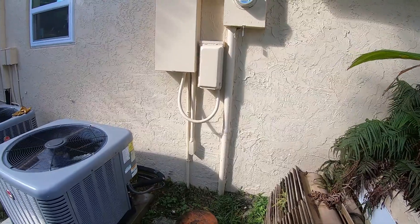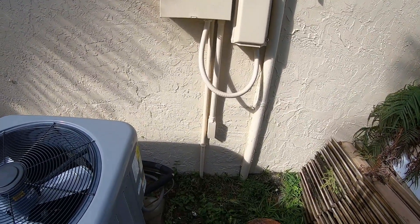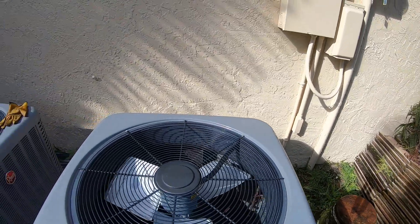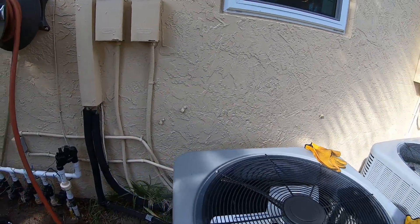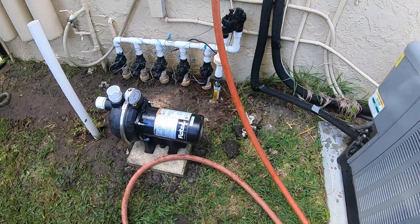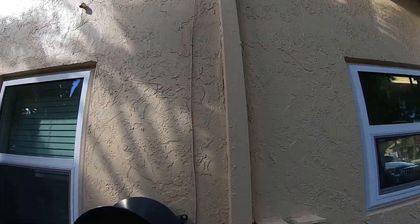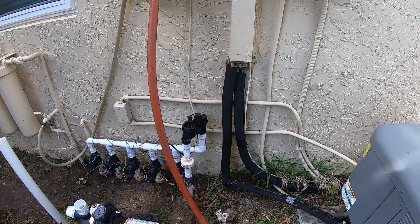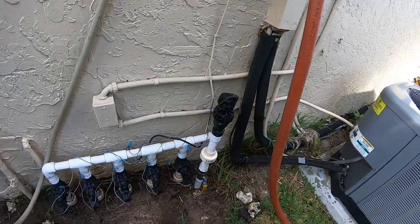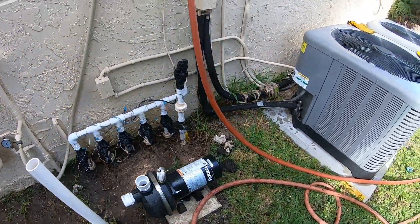I forgot to mention we're gonna pull power from here. I'm gonna run half inch schedule 40 PVC conduit all the way over to about here and then transition to flex and go to the pump. My sprinkler wire comes down through there, so we'll have to figure out where best to mount that box so everything fits and I don't have to extend that wire. I did leave some extra in there on purpose.